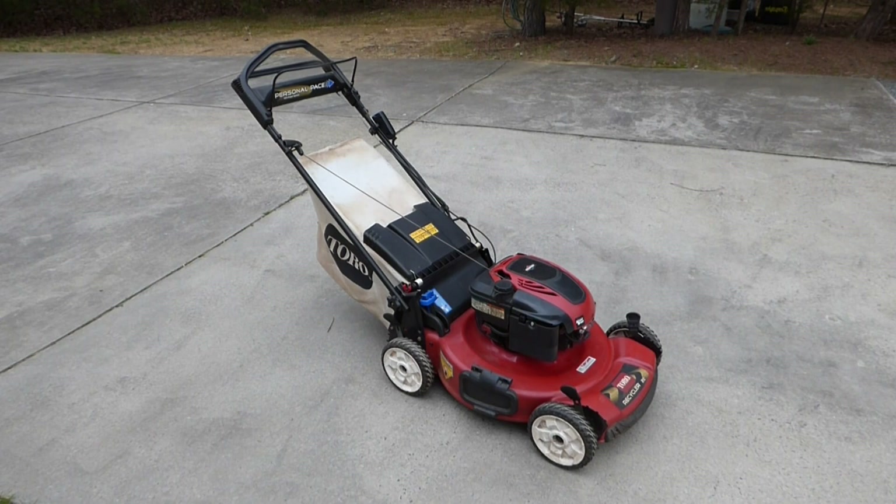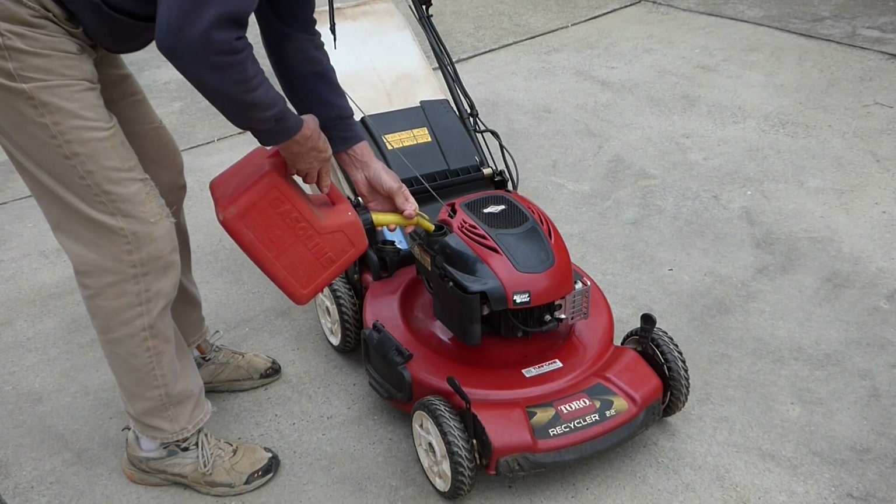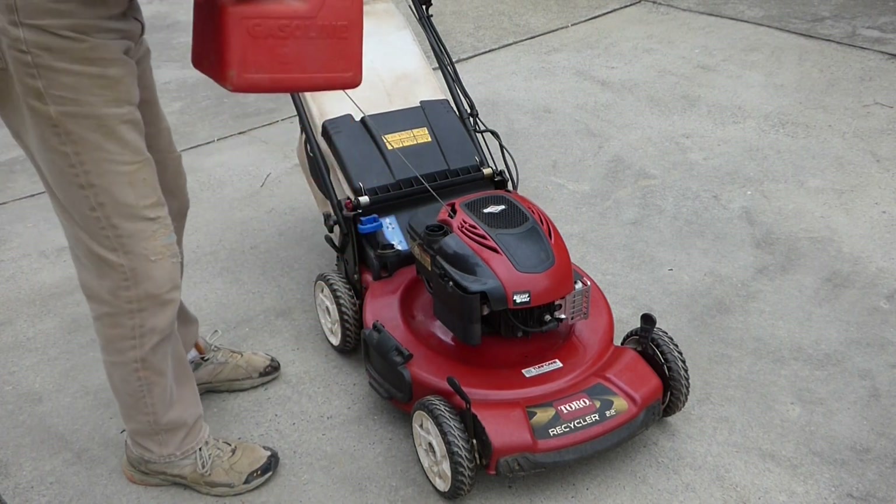Getting ready for a new mowing season actually starts when you stored it last fall. What you want to do is drain the gas out of the fuel tank and then start the lawnmower and run it until all the gas is out of the carburetor. If you do that, then other than the few items we're gonna take care of today, all you need to do is fuel it up with fresh gas and you're ready to go.